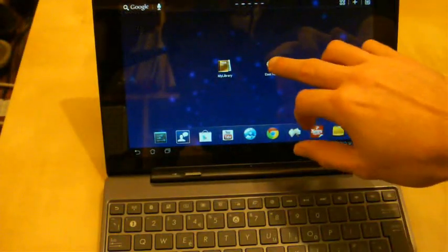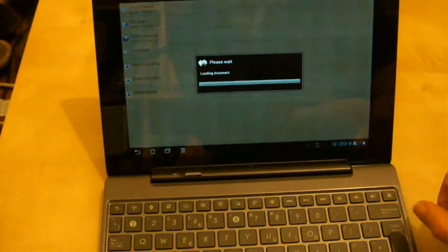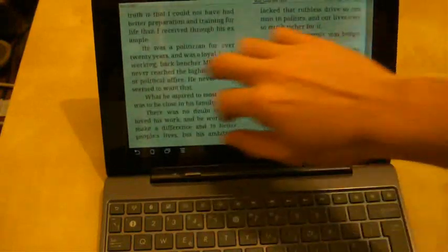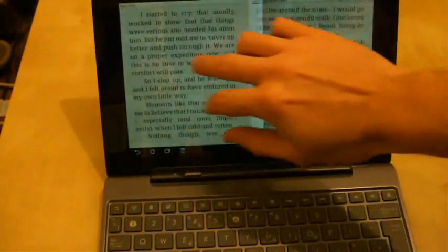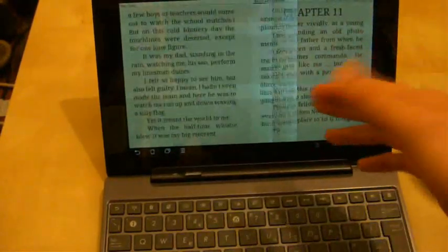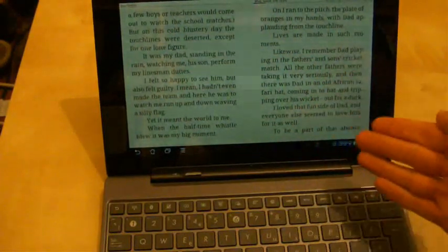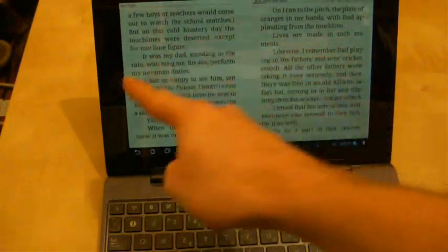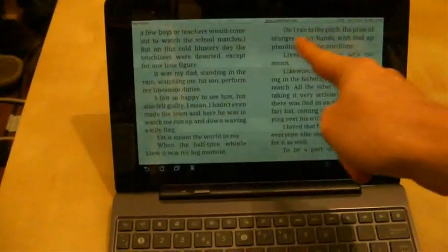So if we move on to Cool Reader, we'll see how that handles things. It loads up the book fairly quickly and seems to be coping absolutely fine with all my speedy swipes. As you can see, the page is displayed effectively exactly how I want it to. This program is very customisable, so you can do many things with it. I've put it in double-page landscape mode, and it has page numbers at the top and so on.